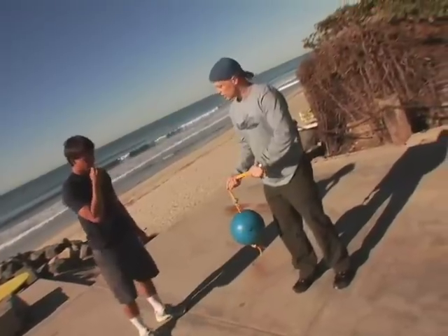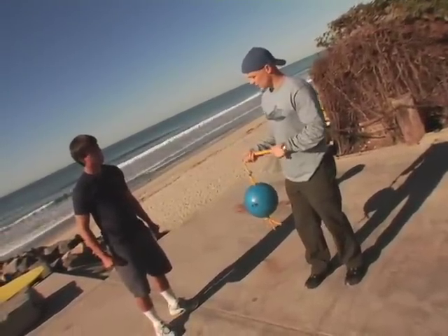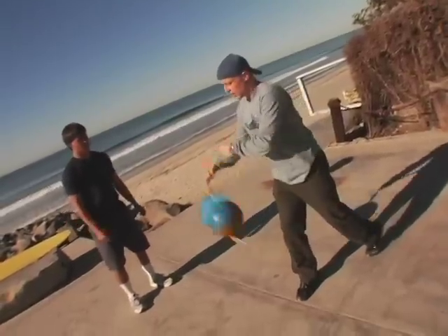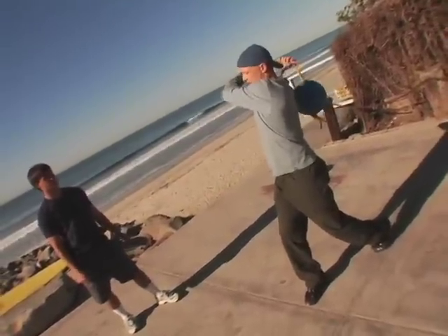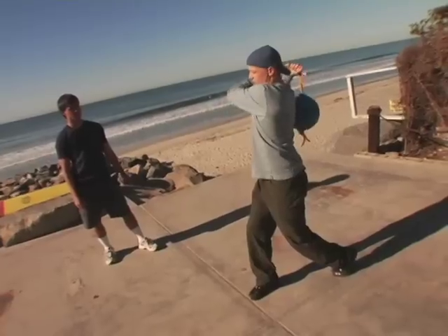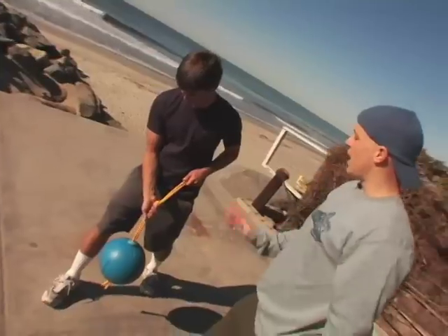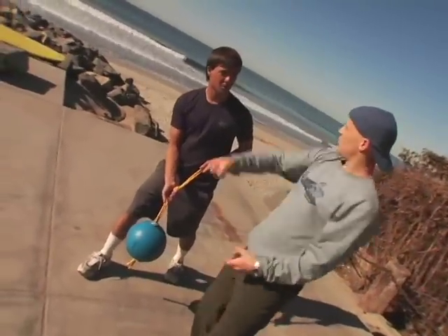You can actually increase the intensity by increasing the momentum, and this makes it much harder. So if I'm in that same drop turn stance, now I'm going to swing the ball. You don't want to touch your body. I'm going to keep control, tight core, swing it down, swing it up. You want to try and not have the ball hit you in your back when you bring it over your head.